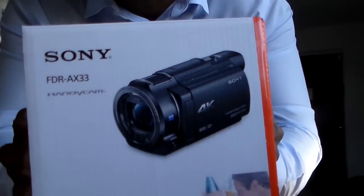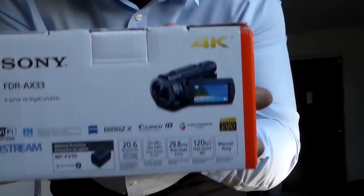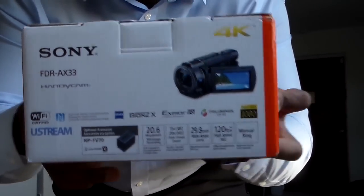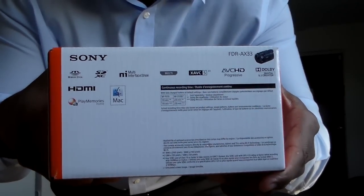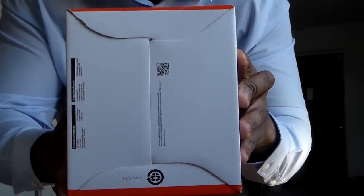I'll show you all sides of the box so you guys know what I'm dealing with here — AX33. This tells everything that it does. I took it out the box and I was like I don't understand half of this stuff. There's that side, that side, and there's the underbelly right there — the FDR-AX33. I decided to get this one because I'm not a super professional, I just need 4K, so let's open it up.